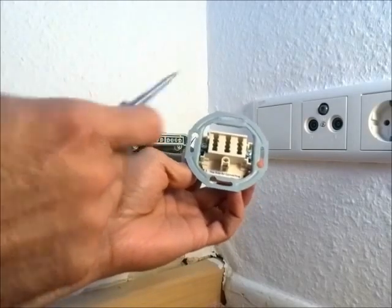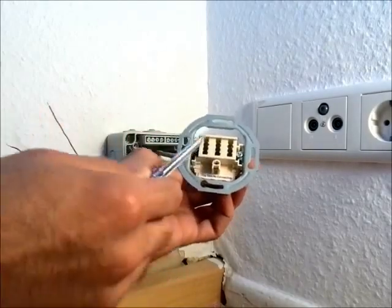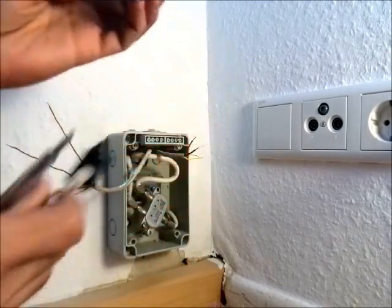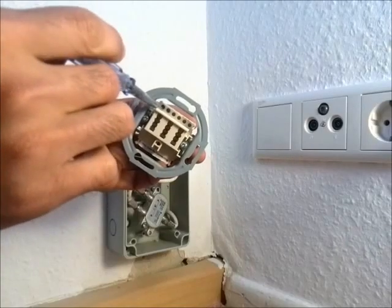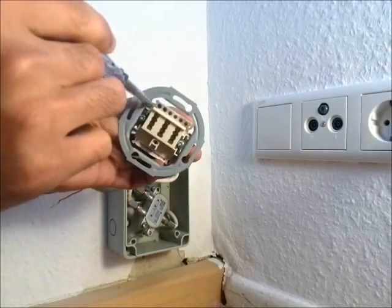A DSL adapter typically comes with N, F, and N pins, and all we need is the middle one — the F pin — where our internet router cable goes. On top you see one to six pins, but all we need is one and two.